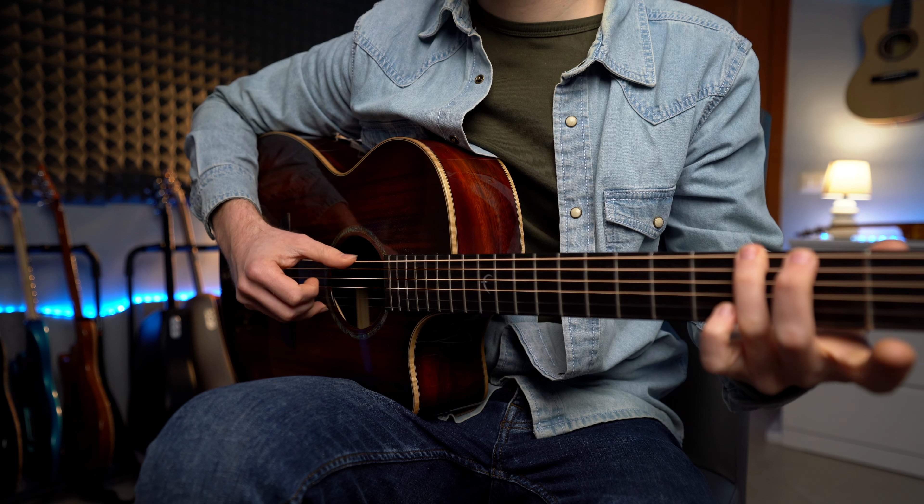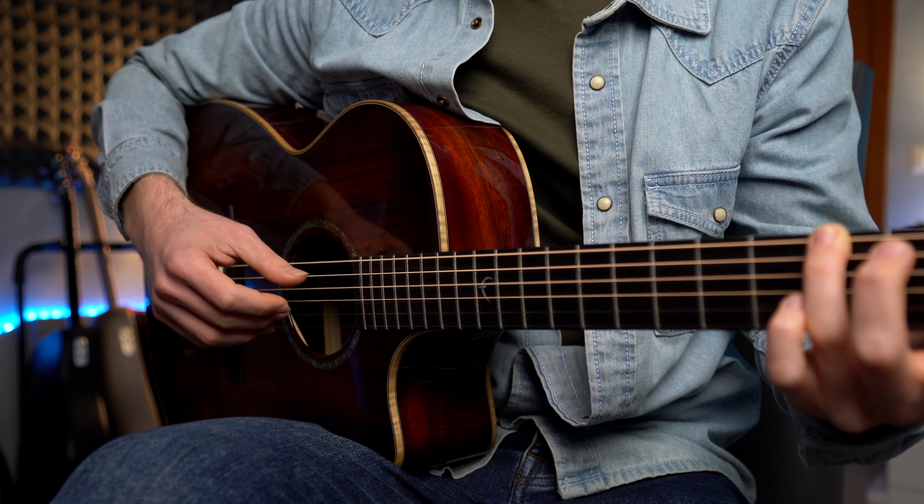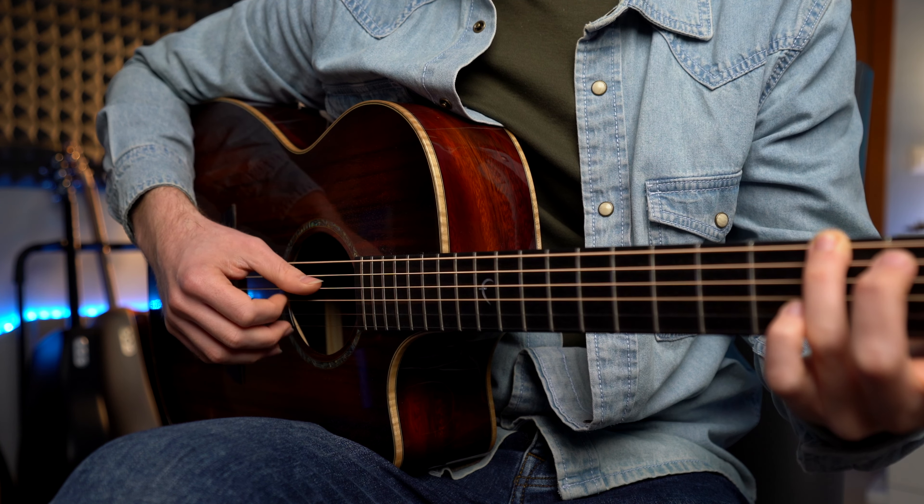Notiamo subito che nel primo e nel secondo battito abbiamo soltanto il pollice e poi pollice e medio. Il terzo e quarto movimento sono leggermente più difficili perché abbiamo più note. Infatti suoniamo anche sull'off beat: one, two, three and four and. Quando lo facciamo veloce diventa veramente molto molto bello.